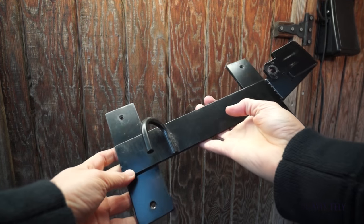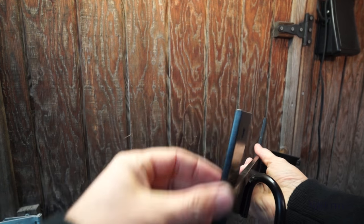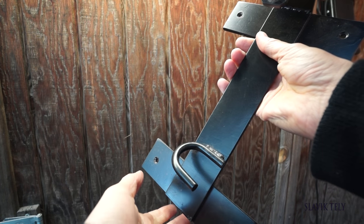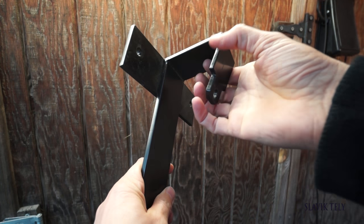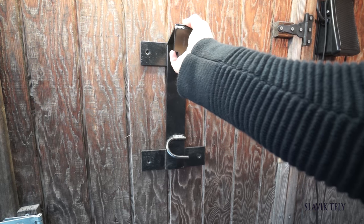What you're looking at is basically the structure of the mount — it's made from quarter-inch thick plates that are about two inches wide. This is the part that holds the handle, and this is the part that you screw into the handle part of the Milwaukee bandsaw. I'm going to mount this on the door of my shed and we'll go from there.